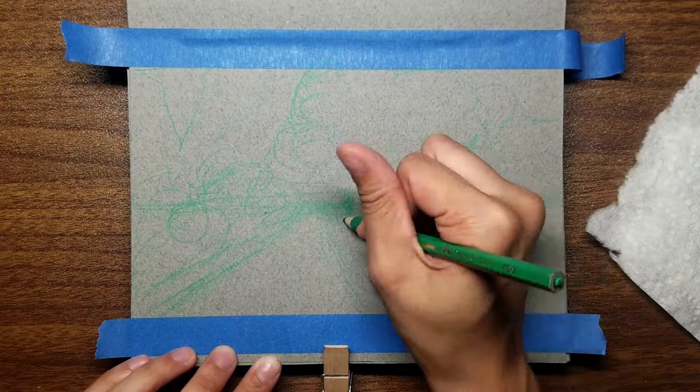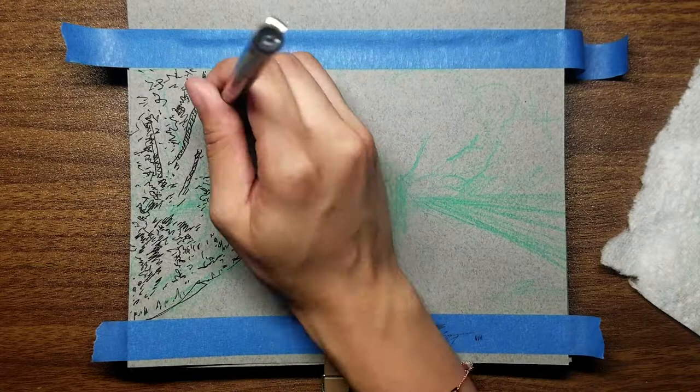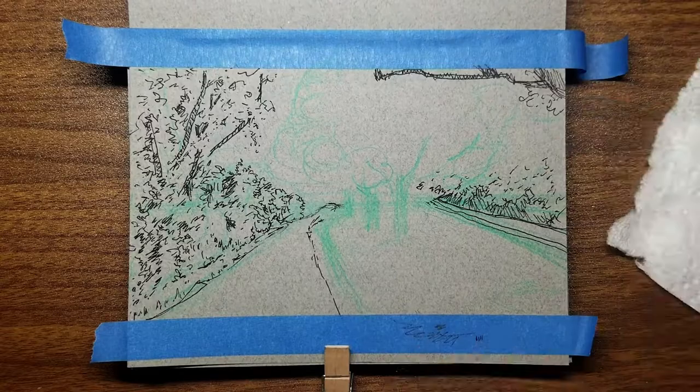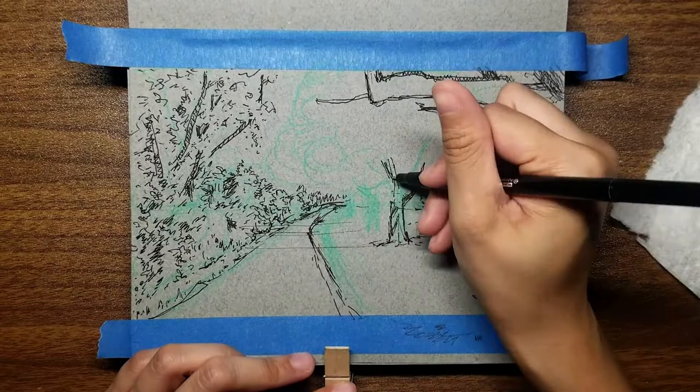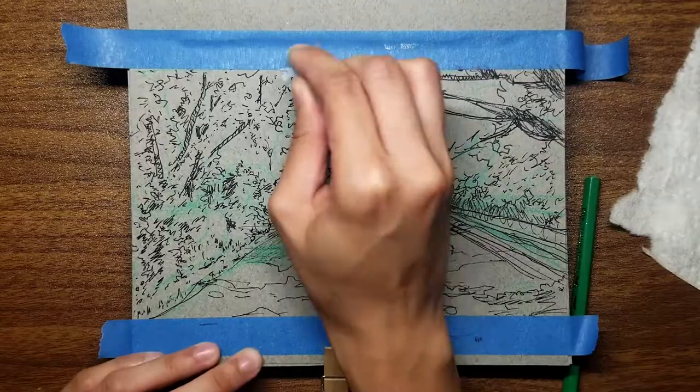Hey guys, welcome back to another draw with me video. Today's time-lapse is a super quick sketchbook study that at first I was actually quite hesitant to upload and make a video out of. But after re-watching my previous art vlog where I talk about my reluctance with keeping and completing a sketchbook, I decided that maybe it will help me in the long run to openly share my work even if I'm not 100% happy with the final outcome. The inspiration for the sketch was from a photo I took a couple of weekends ago when I was walking my dog in the park.